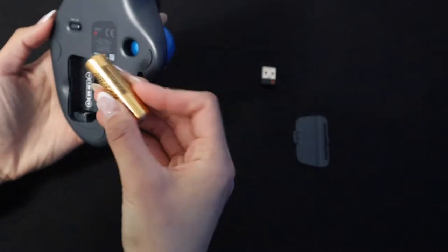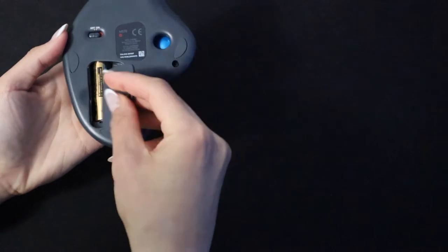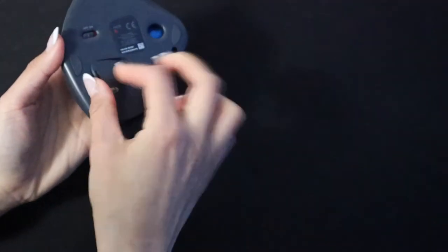It came with a AA battery, a wireless USB receiver for your computer or laptop, and of course the mouse. The battery that comes with this mouse is said to last about 18 months, which is quite a long time. I've had the mouse for about a year now and I haven't replaced the battery yet.